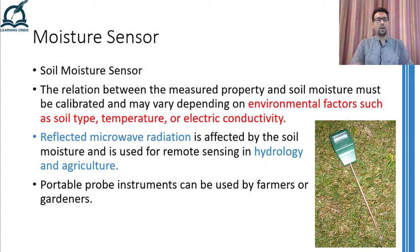So, dear learners, there are a number of methods and devices that can be used for measuring the moisture contents of a particular material. I hope that you have understood the methodologies and working principles of these devices. This was everything for this video. Thank you and take care.